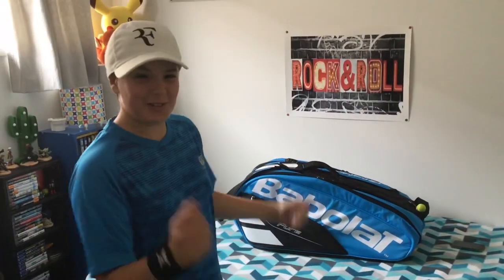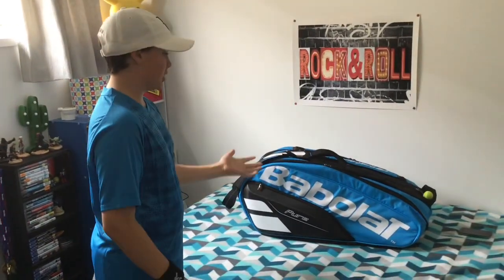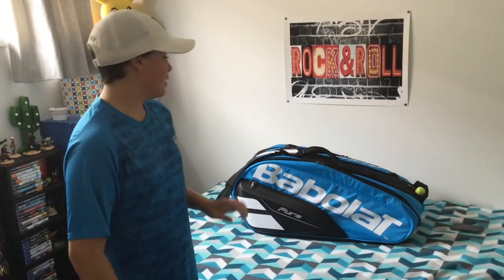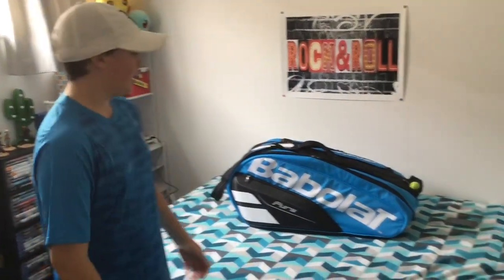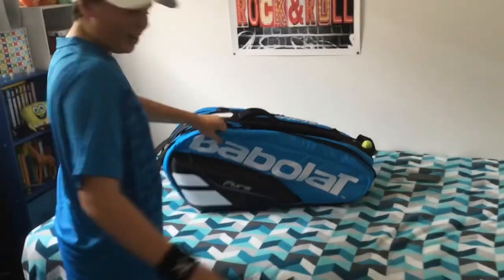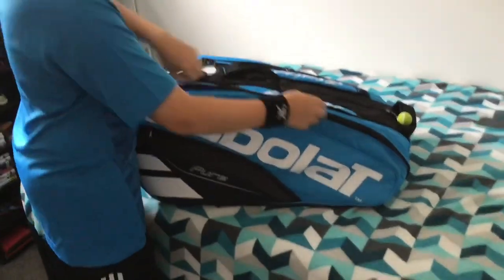Hi everyone! I just got for Christmas a brand new tennis bag that I've wanted for such a long time. It is the Babolat Pure Drive bag. I'm going to do a review on it, so let's get started. We have the first compartment here.